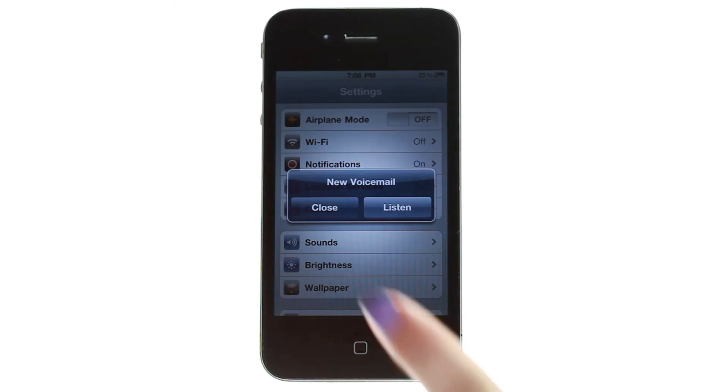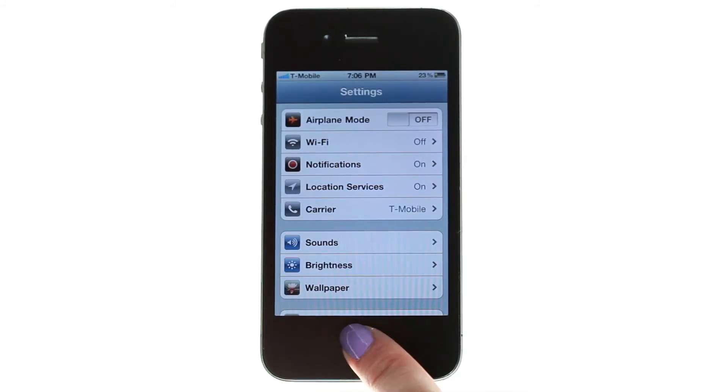Step 6. The signal bar will show up after a few seconds. Congratulations! You have unlocked your iPhone 4.